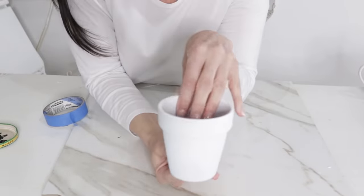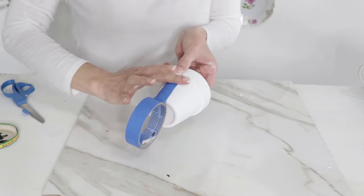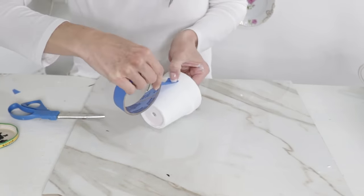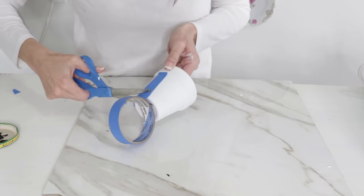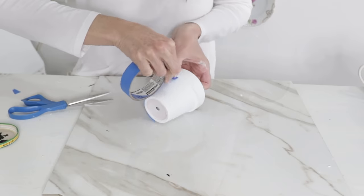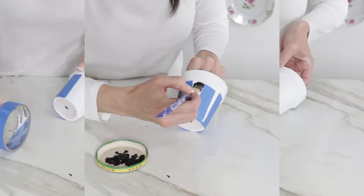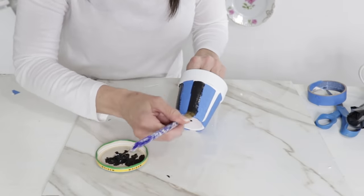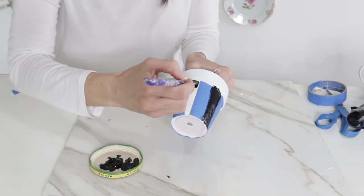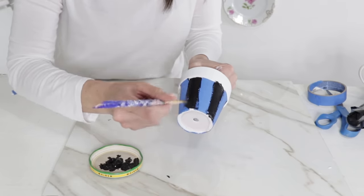For the next DIY, I'm taking these little Dollar Tree garden planters — two little clay pots I had painted white from another DIY, repurposing and reusing them. I'm using painter's tape again because I want to create some stripes down these pots. I've seen some really neat black and white pots and I'm doing a mini version. I used some black craft paint to create these stripes.